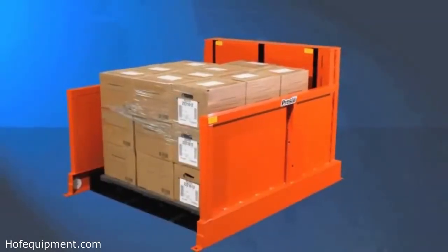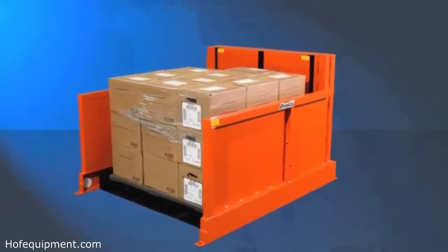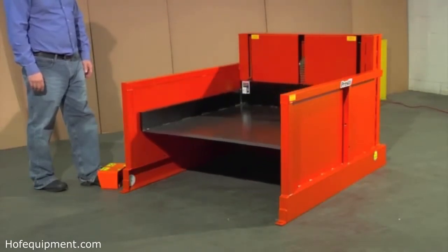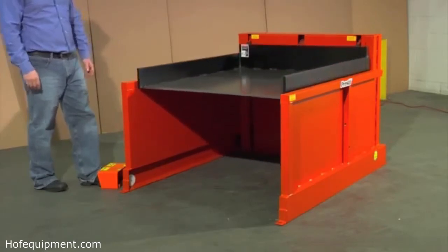These problems can be eliminated with the use of a pallet leveling device like the Presto P4. Its powered lift mechanism allows workers to adjust the platform height so that pallets are always at the most convenient and comfortable height for feeding and offloading.